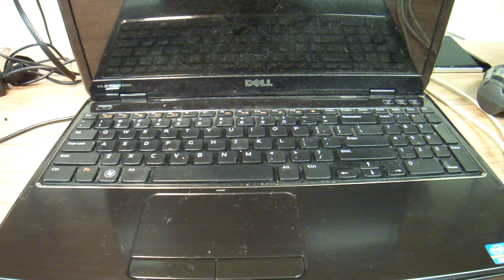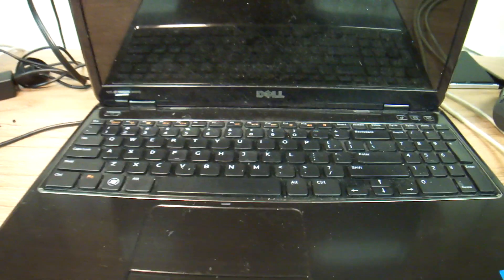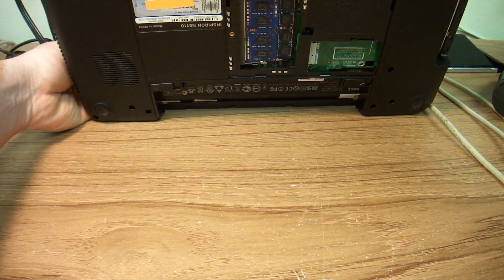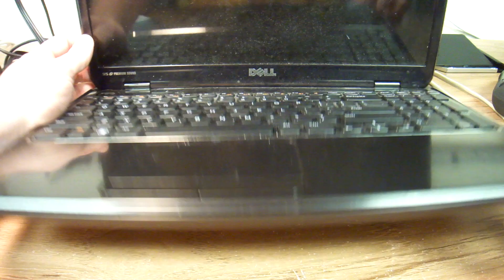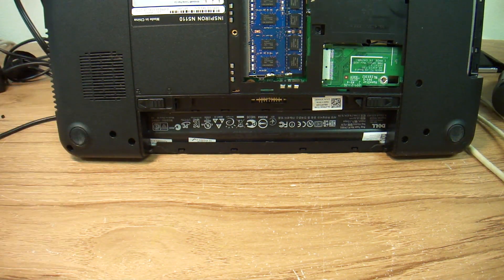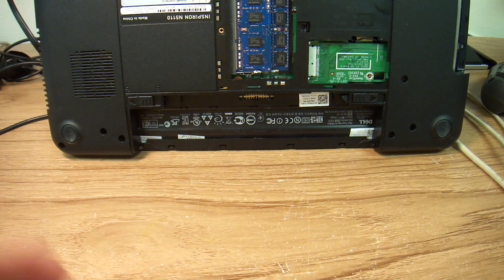Hello everybody, this is Abraham with Noshark Computer Services. I'd like to show you how to take apart this Dell Inspiron 5110. I suspect that the hard drive on this computer is no good and I pulled out all the covers on the back, didn't find the hard drive, so it's the first time I'm taking it apart.